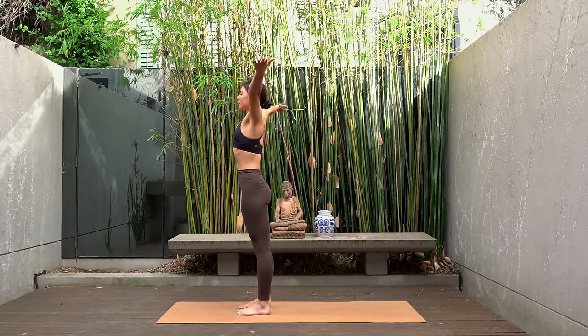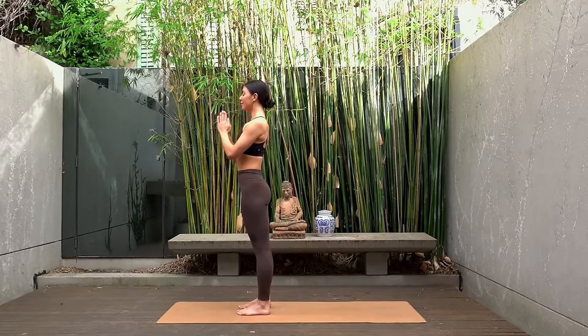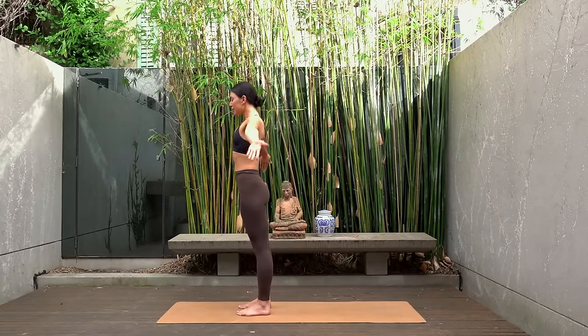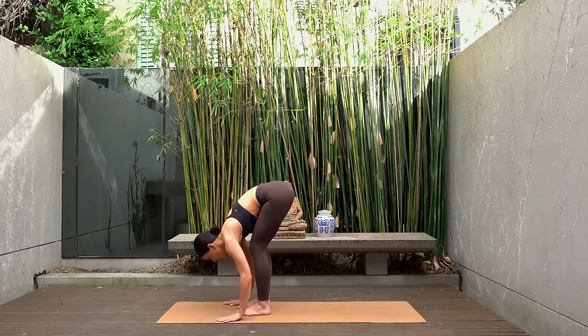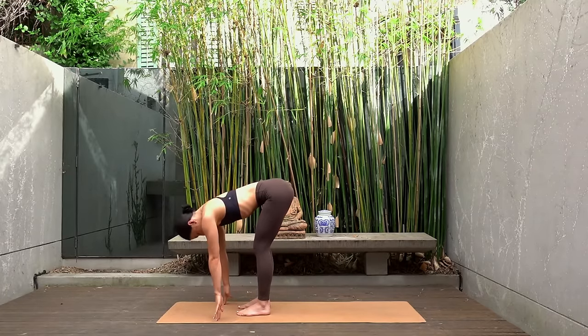Inhale sweep your arms up to the sky and exhale hands to prayer. Again inhale reach your arms up, look up towards the sky. Exhale forward fold, keeping a soft bend through your knees. Inhale lengthen your spine, halfway lift.